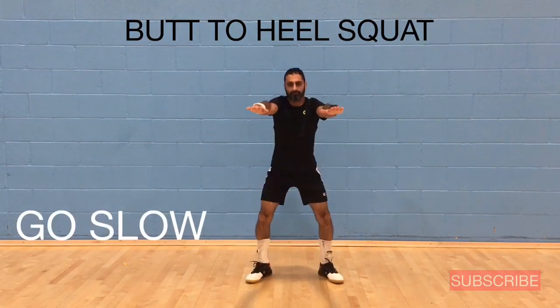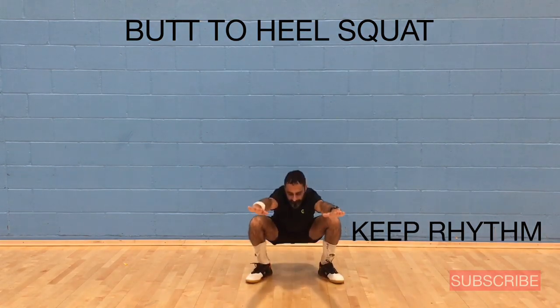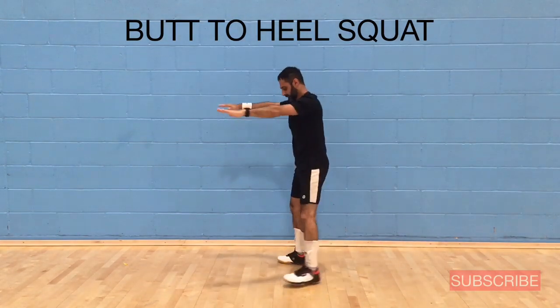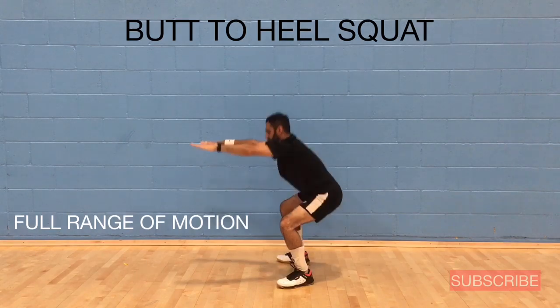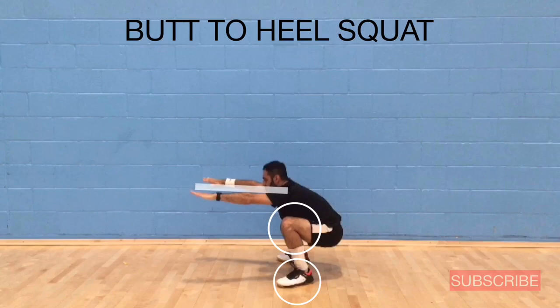The first exercise is called the butt to heel squat. Make sure you go slow and keep a rhythm. This exercise requires a full range of motion. Keep your feet flat on the ground and bend your knees fully. Extend your arms out in front of you at shoulder height. Keep your eyes forward, butt down, back straight.